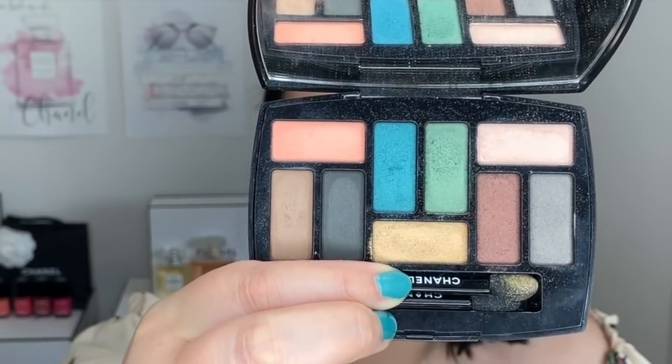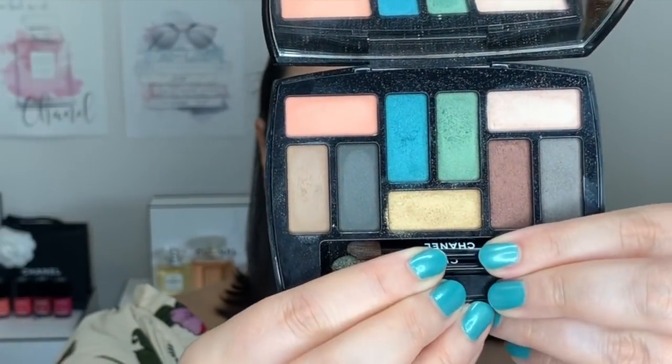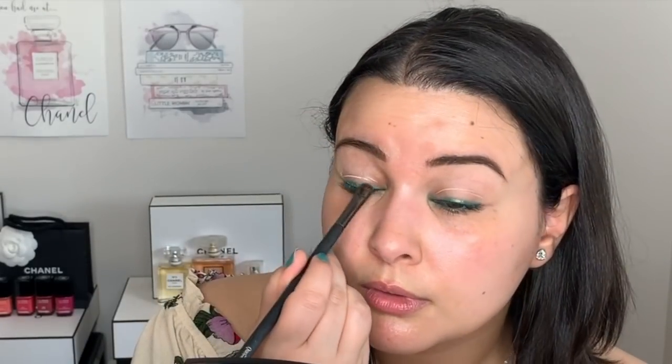Now that the liner is placed, I'm going to go into my Chanel 9 Shadow palette — edition number one, Al Fresco — which came out two years ago in the spring, at the exact same time as the liner I'm using. I'm going to use the blue teal color and trace it over top of the liner. Then I placed the rest of that blue on the mobile lid, and taking a clean blending brush I'm just going to buff it out a little.